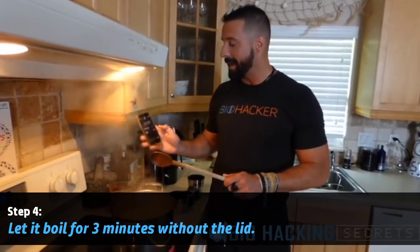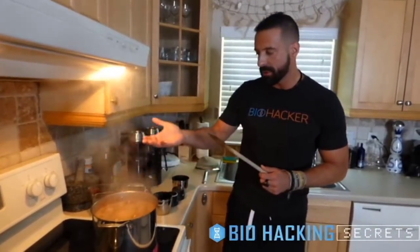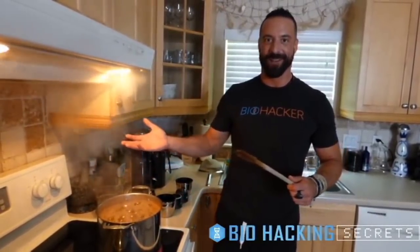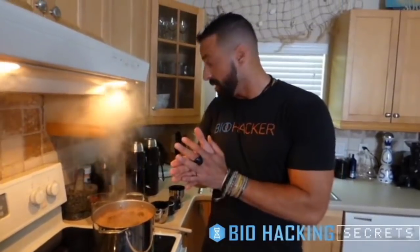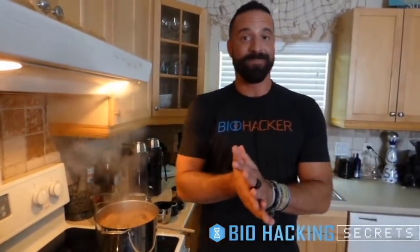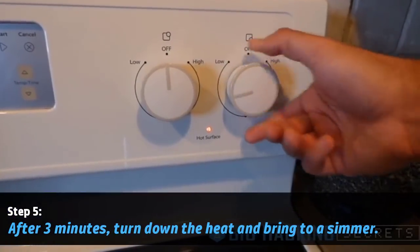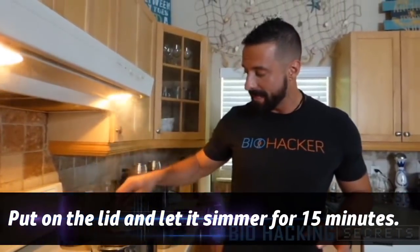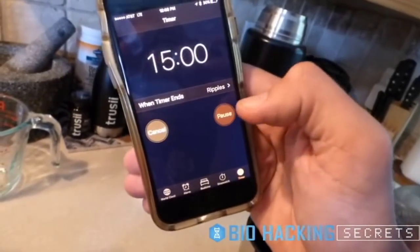Now that all the coffee is mixed in, set the timer for three minutes. Three minutes with the lid off on a high boil is what we want. Keep your phone close — it can come up quickly. I've made the mistake of walking away and finding coffee all over the kitchen before, so don't fall victim to the same fate. After three minutes, turn down the heat and bring it to more of a simmer or low boil, then put the lid on and set the timer for 15 minutes.